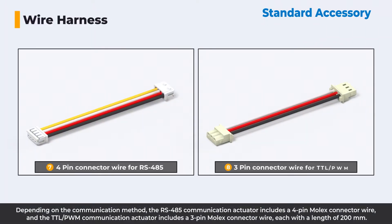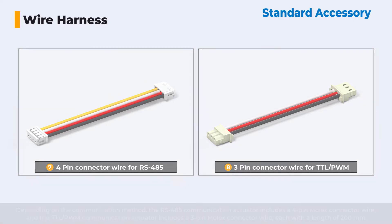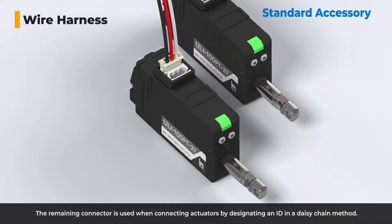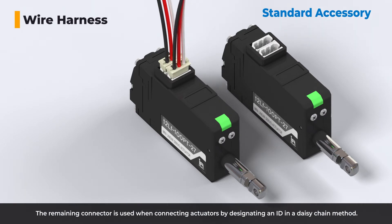Depending on the communication method, the RS-485 communication actuator includes a 4-pin Molex connector wire, and the TTL/PWM communication actuator includes a 3-pin Molex connector wire, each with a length of 200mm. The two connectors on the actuator are physically identical and can be connected to any connector. The remaining connector is used when connecting actuators by designating an ID in a daisy-chain method.